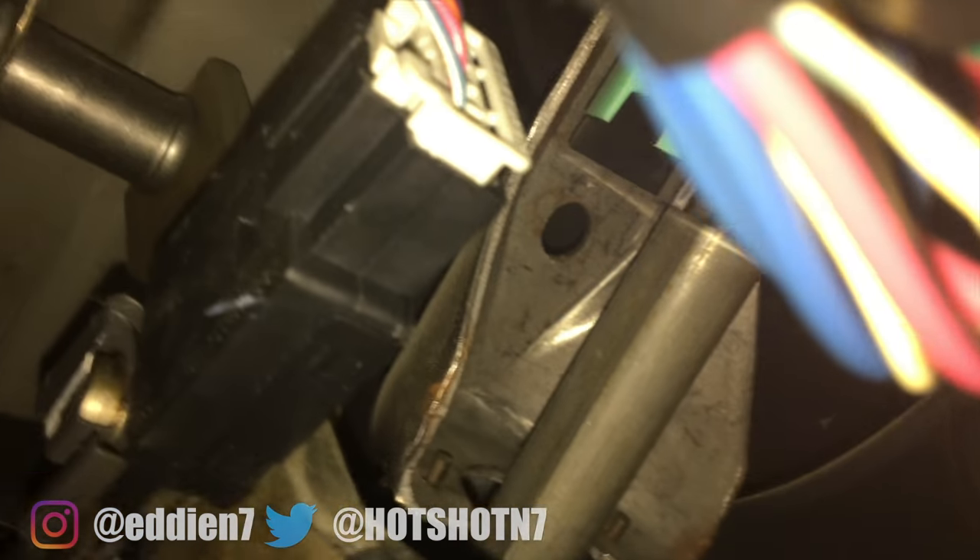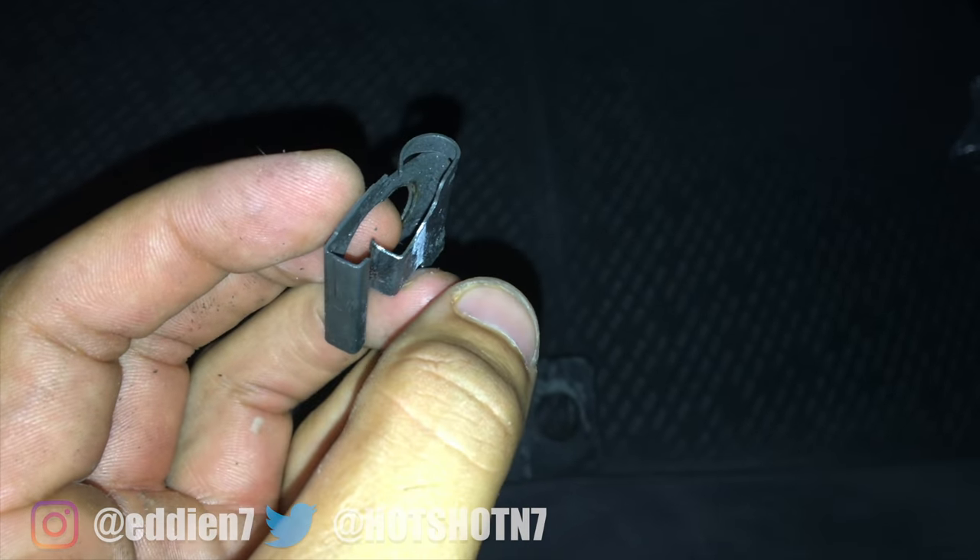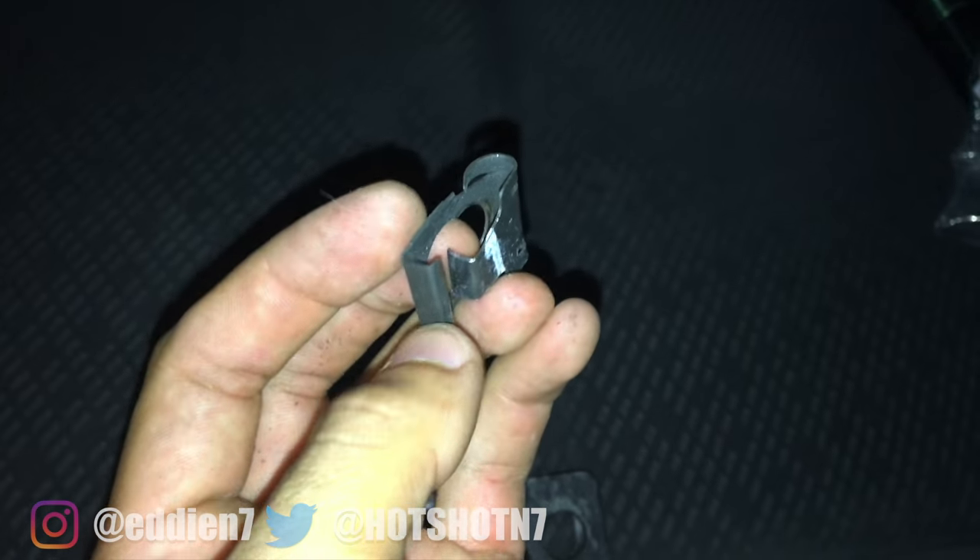The tools I'll be using: in my case I had the clip, so I just had to get a flat head and squeeze it out. If your brake light switch is held by a bolt, it's much easier — you just unbolt it and everything slides out.